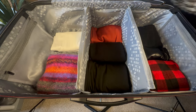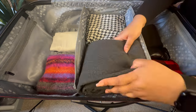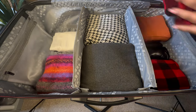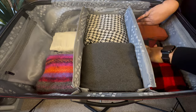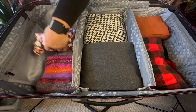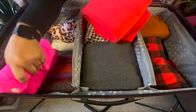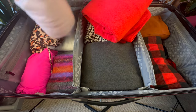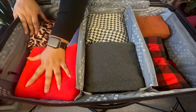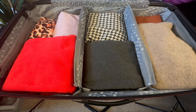Then we can take something like this jacket, pop it in, press it down — same idea. You know, we still have a ton of room over here, so we'll do one swimsuit, two swimsuits. I have an idea of what needs to go on top, so you'll go up here and that goes down there.